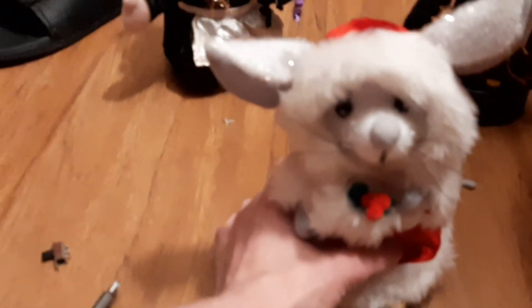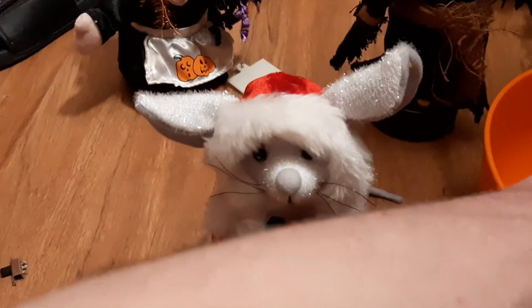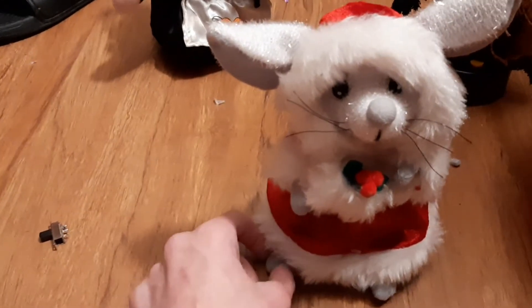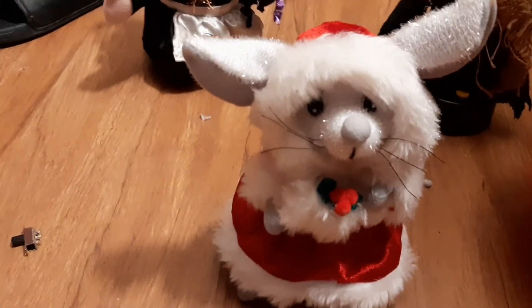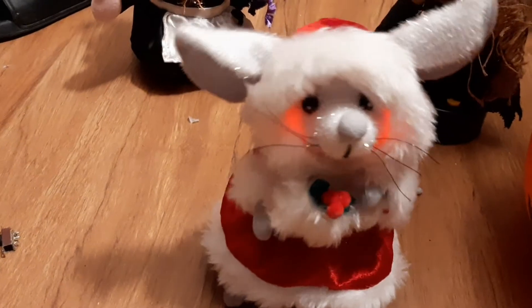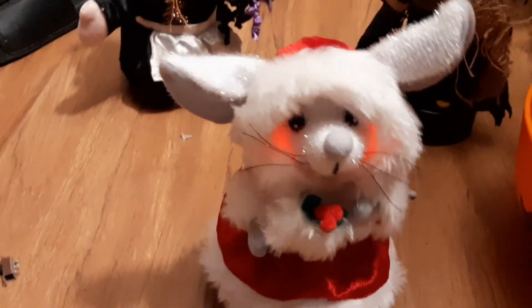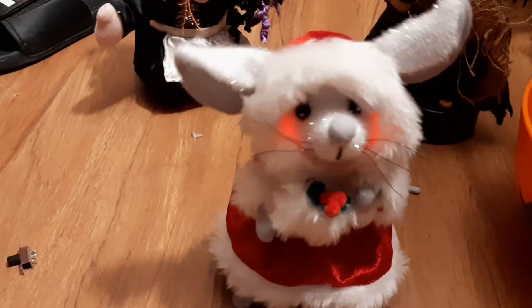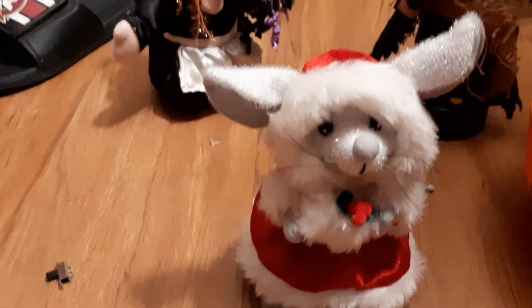The last thing I got, which is probably one of my favorites, is a Merry Mouse — finally — because I've been wanting one of these forever. I've been wanting one of these for so long and I'm glad I found it. This is probably my favorite version too.